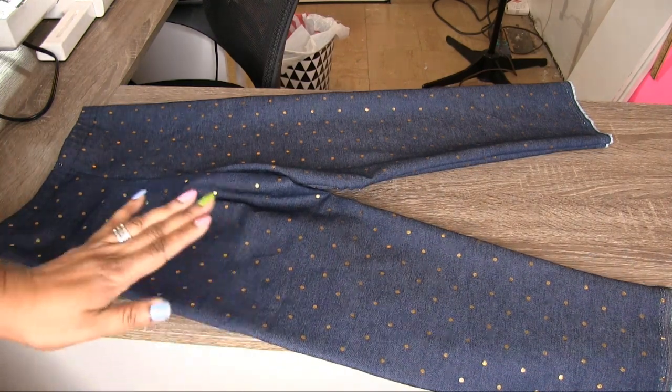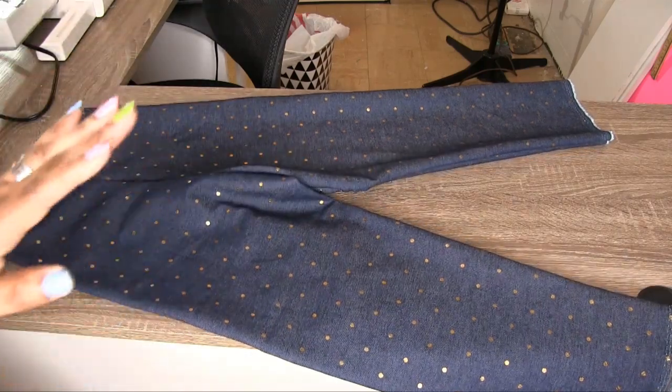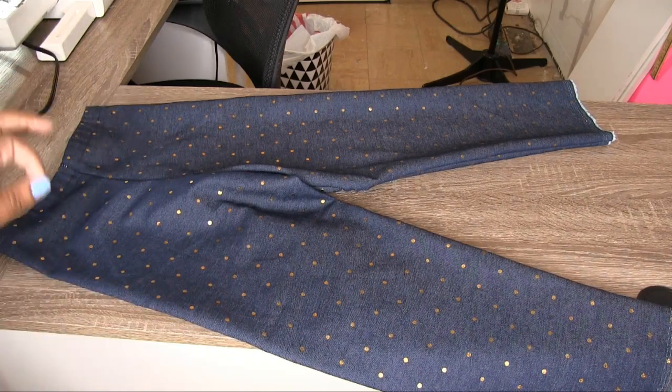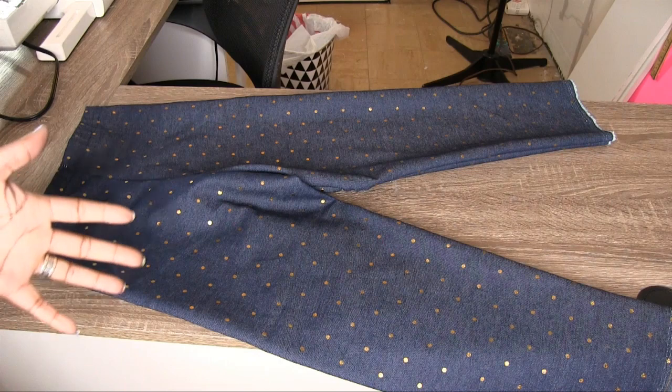This fabric I got from Joann's Fabrics but I'm pretty sure you can find it online or anywhere. It's really cute denim — it doesn't have a lot of stretch but it's still really good and I really like the outcome. If you have any questions about today's video make sure you leave them in the comments. Also if there's anything you'd like to see me sew or make, let me know. Make sure you are subscribed and like this video. All my social media is linked below — until next time, bye.